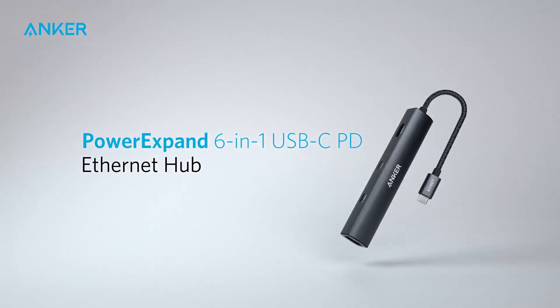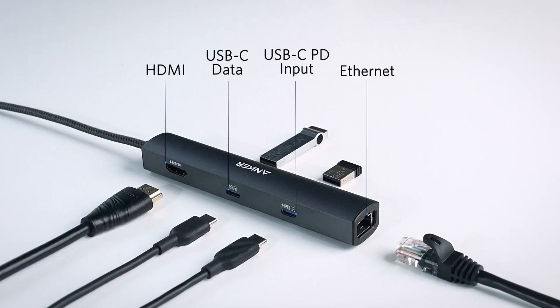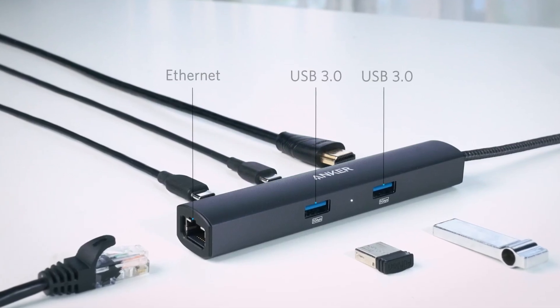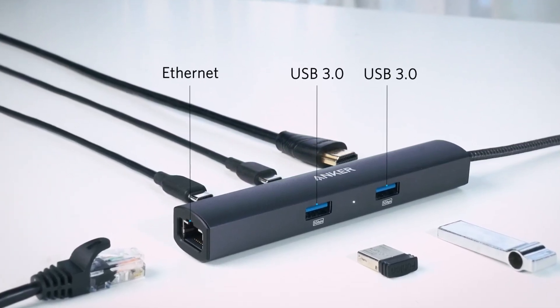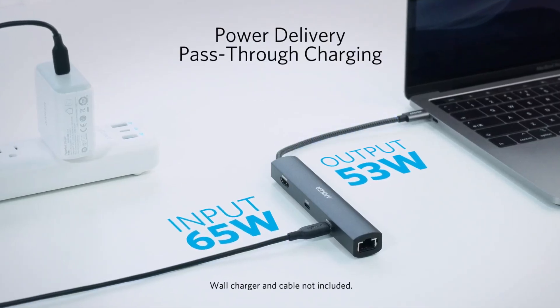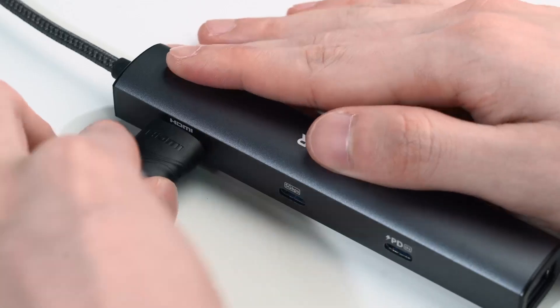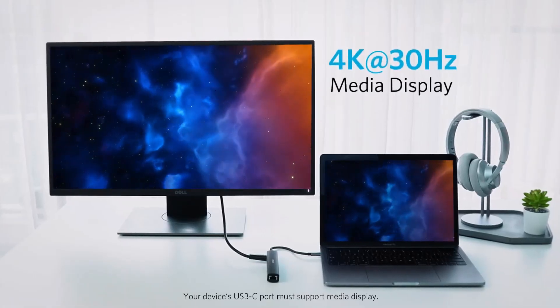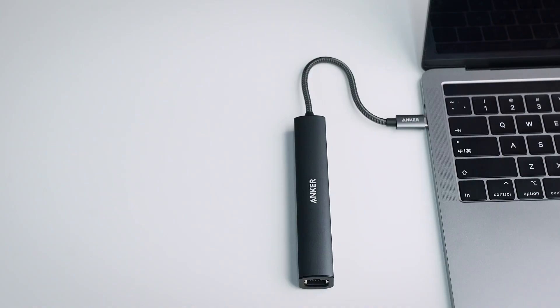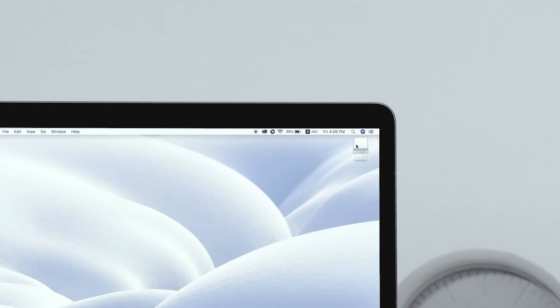Number 5: Anker 6-in-1 USB-C Hub — Efficient and Versatile Connectivity. The Anker 6-in-1 USB-C Hub combines functionality and portability to meet your everyday connectivity needs. It features a 4K HDMI port for crisp and vivid video output, perfect for work presentations or entertainment. The 65-watt power delivery ensures fast and reliable charging for your devices while multitasking. This hub also includes a 1Gbps Ethernet port for a stable and high-speed wired internet connection, along with multiple USB ports for transferring files and connecting peripherals seamlessly.